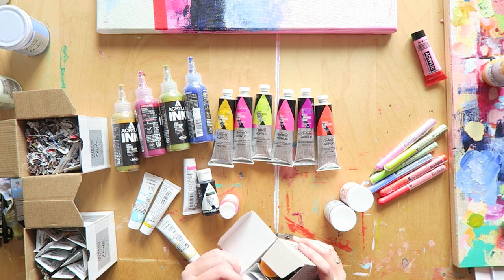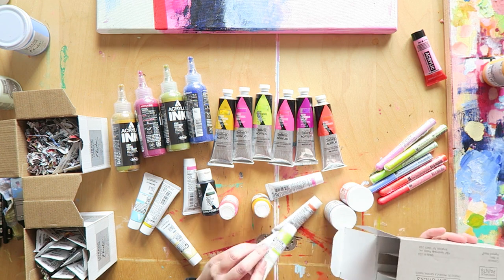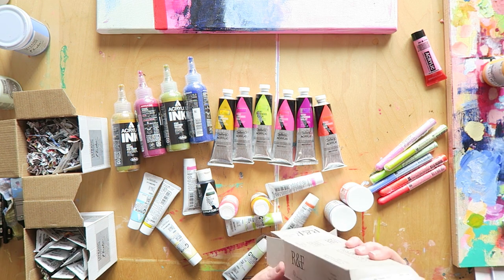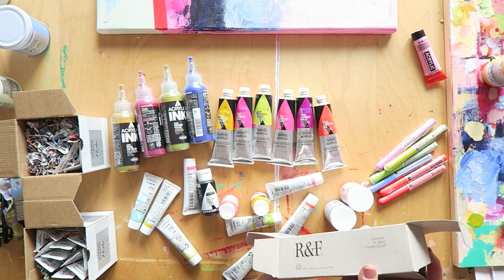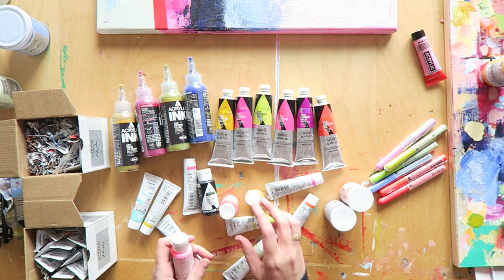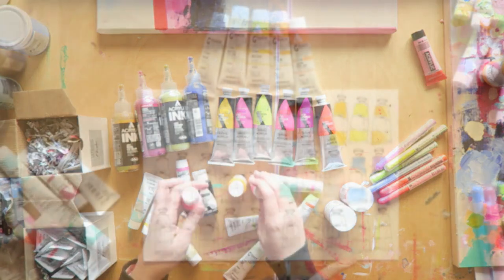If you're new here, hi, welcome! My name is Erit, I'm a watercolor and mixed media artist. Lately I've been painting with acrylics and I really needed to expand my collection because all of my acrylic paint is a few years old and a lot of the colors just aren't what I'm looking for.